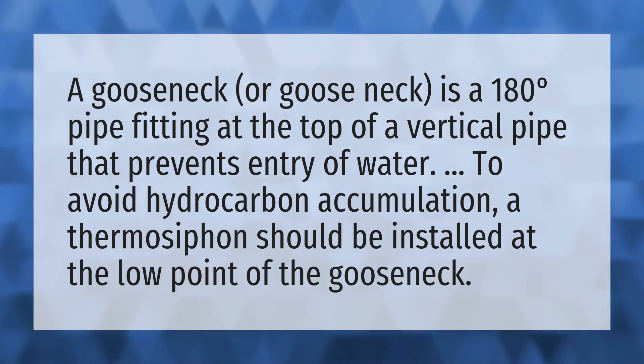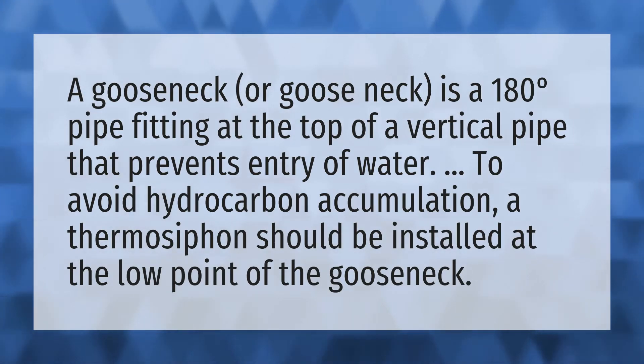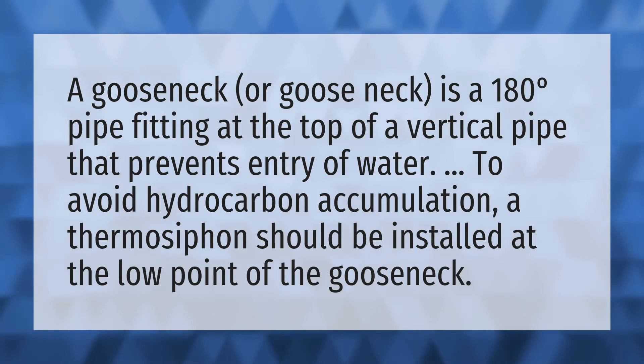A gooseneck is a 180-degree pipe fitting at the top of a vertical pipe that prevents entry of water. To avoid hydrocarbon accumulation, a thermosyphon should be installed at the low point of the gooseneck.